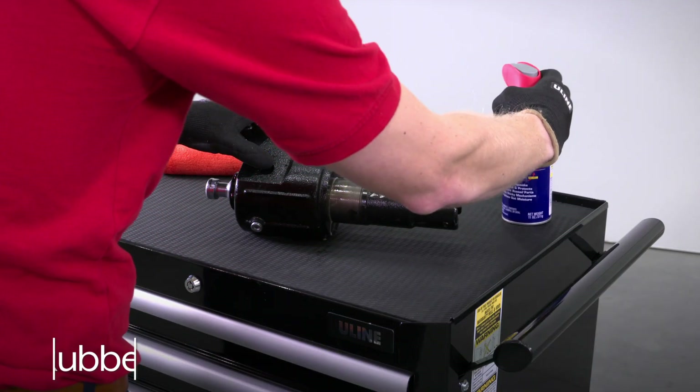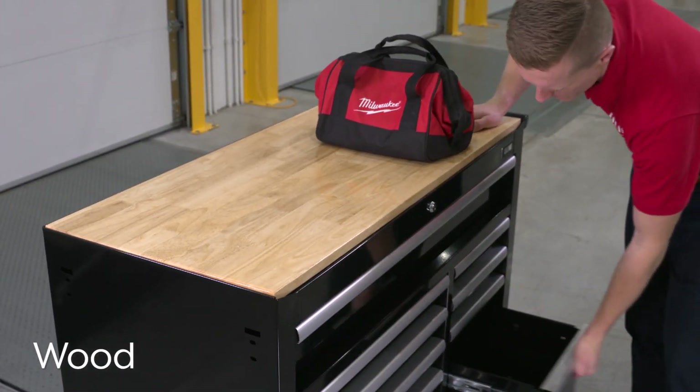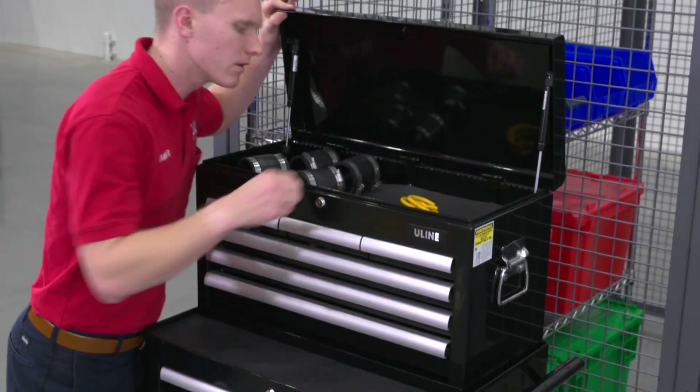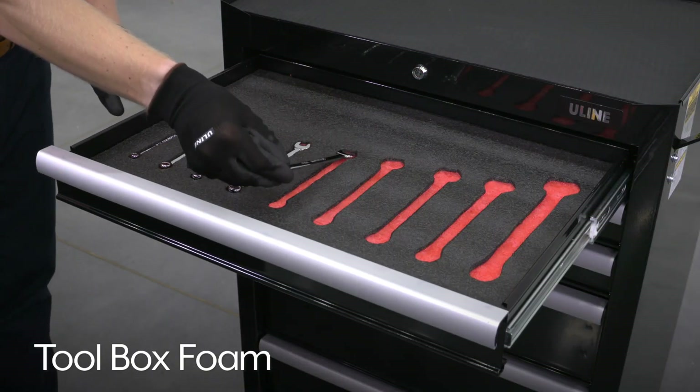Depending on size, tool cabinets come with a rubber or wood top for a convenient workspace. Uline tool cabinets are available as combo kits with 6-drawer top chests when additional storage is needed. Optional tool box foam is also available to keep drawers neatly organized.